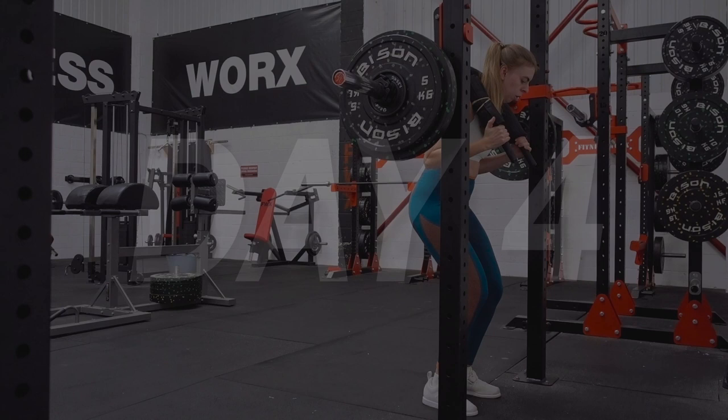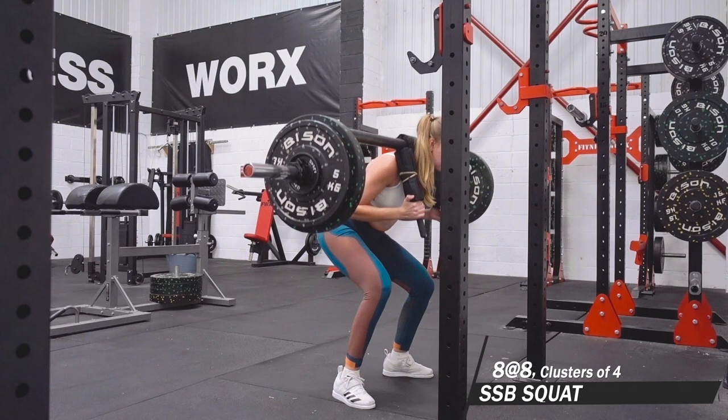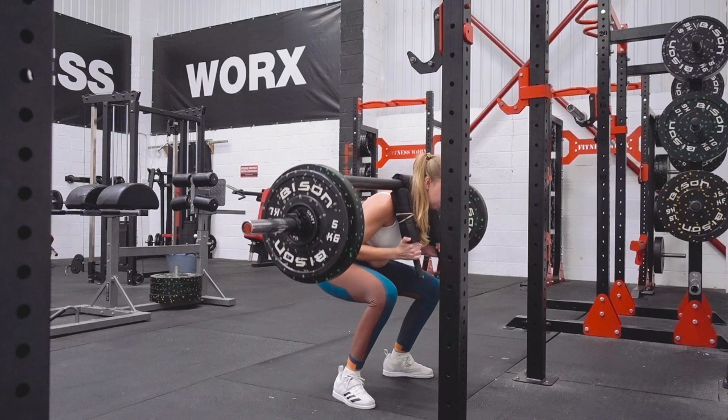Hello and welcome to maybe only the second training vlog of this year — training vlog number six. In England we're in lockdown right now, so these clips are from October, the week starting around October 24th, up until we went into lockdown. This is what I've been up to for the last couple of weeks.